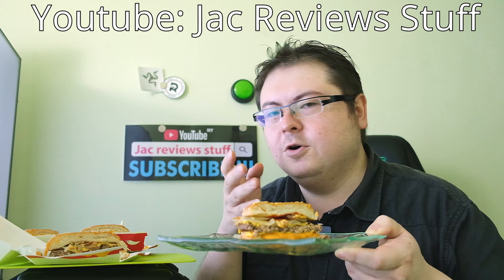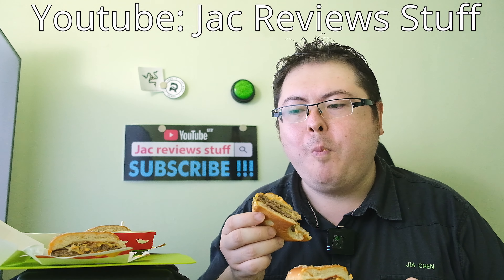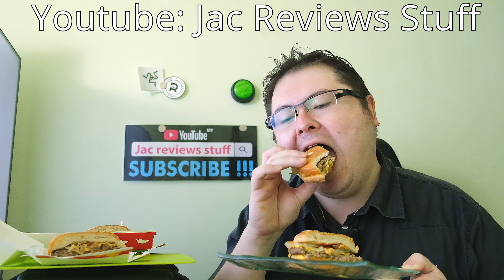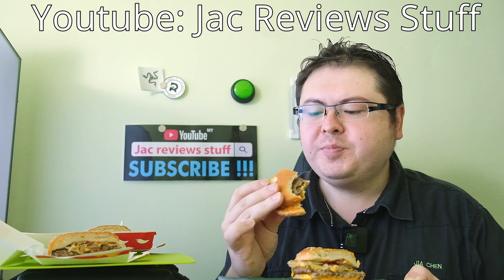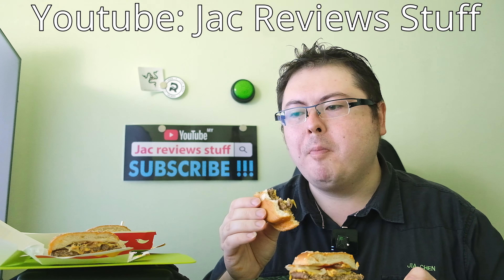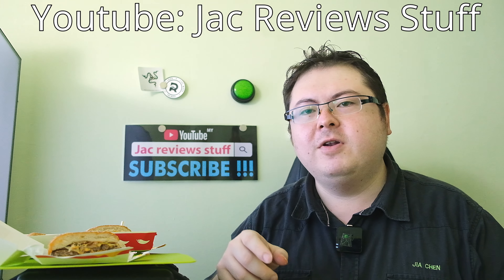If you like tomato sauce go for the quarter pounder. Let's try the one without tomato sauce first. This is fantastic - the spicy double beef, the sauce goes so well with the meat. It's double beef because there are two beef patties, although they're kind of thin. The spicy double beef is Jack Review Stuff's favorite burger now - leave a comment if you like this burger.